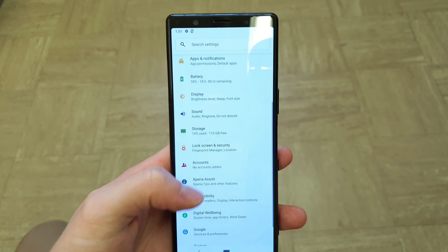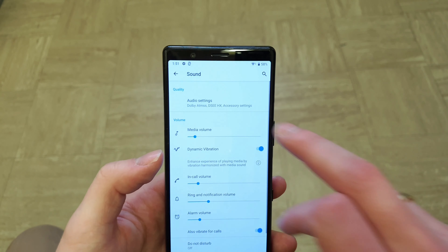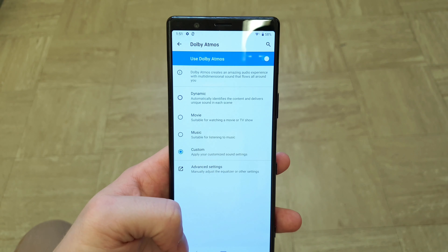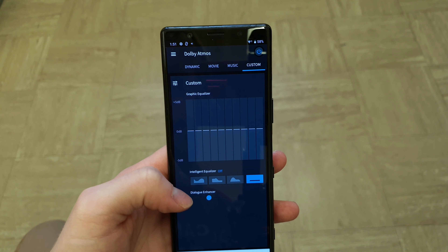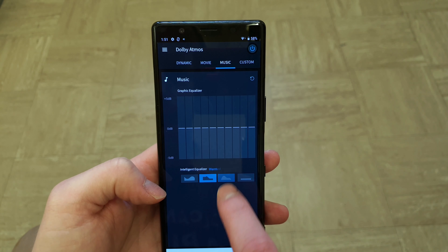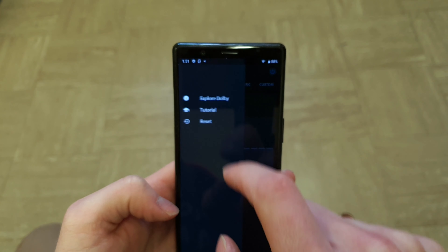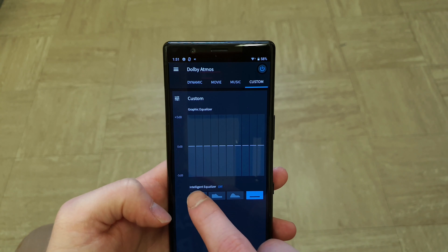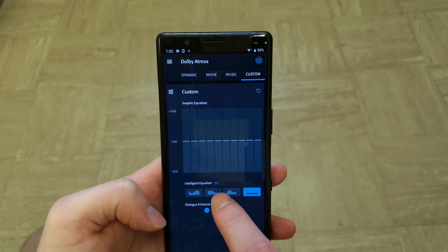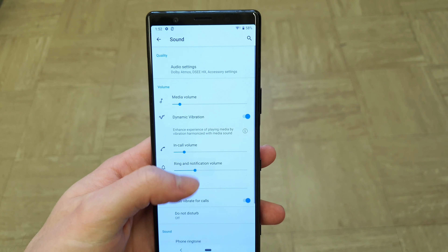We've got 128GB of internal storage, expandable via memory card. In terms of sound, we've got Dolby Atmos, custom built with Sony, so you've got custom software with advanced settings. You can adjust Dolby Atmos to your liking — for music you can change from balanced to warm or detailed; for movies you can enhance dialogue; there's a dynamic auto mode and a custom mode as well. It's nice to see that you get a custom option on the Sony handset.